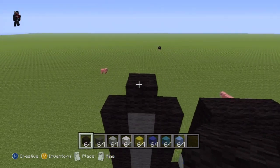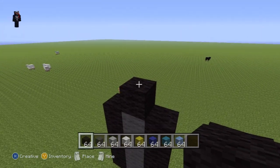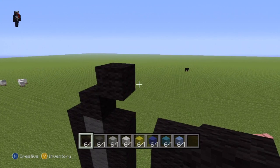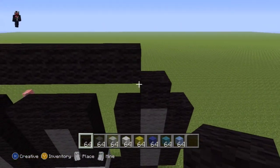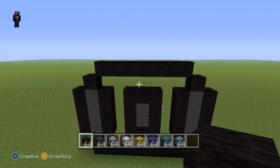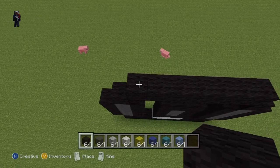Moving on, come up to the left hand side where we have this single black block by its lonesome. Do an upright diagonal with your black wool from this block and then go to the right of it until you connect diagonally to the other single black block on the right hand side.